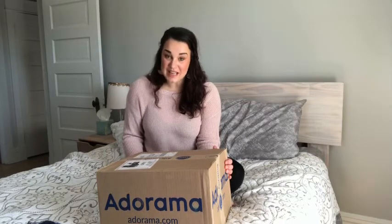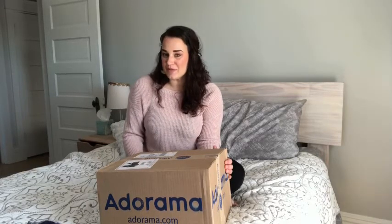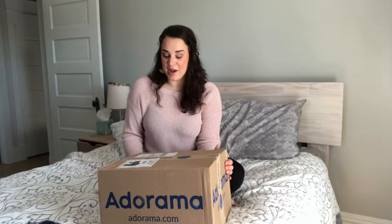Usually you'll find me in the kitchen but today we're actually in my bedroom and we're doing something I haven't ever done before — I'll be doing an unboxing.